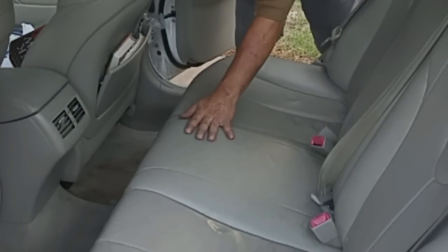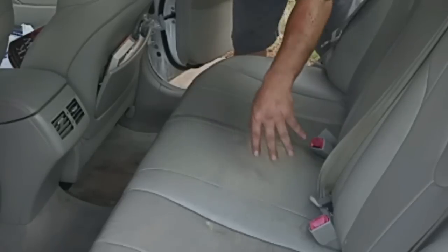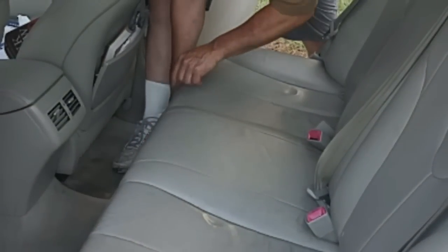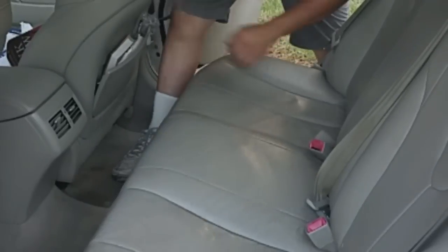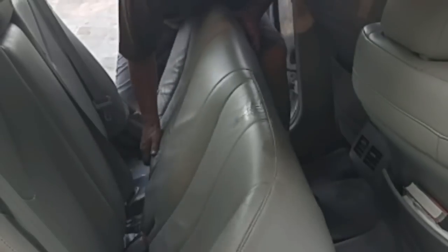We're going to start by removing the seat cushion. Underneath the seat cushion is the access plate to get to the fuel pump assembly. There are two mounting points on the seat cushion — you just pull up and they'll pop out. Now we just pull this out.